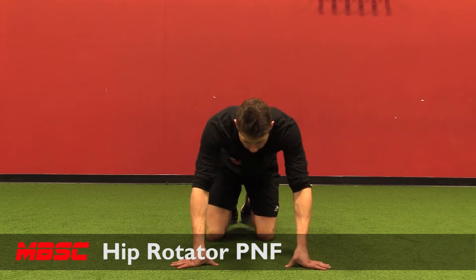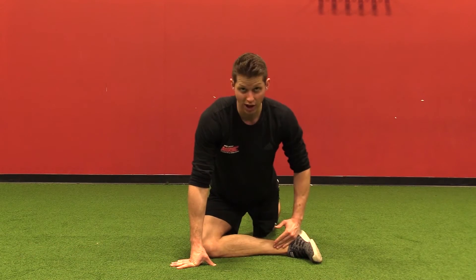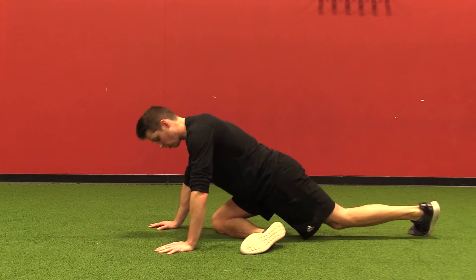Hip rotator stretch. I'm going to start with one leg crossed out in front of me, in a straight line perpendicular to myself. Hands are right in front. What I'm going to do is I'm reaching my back leg long from the side. I look like this.